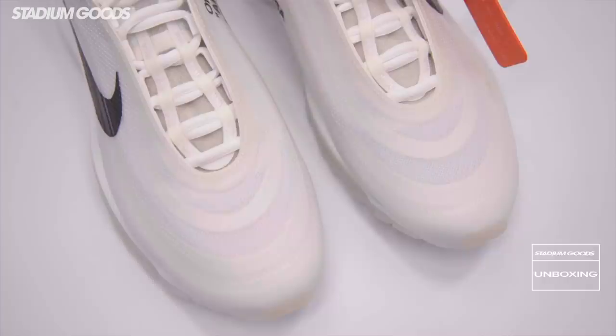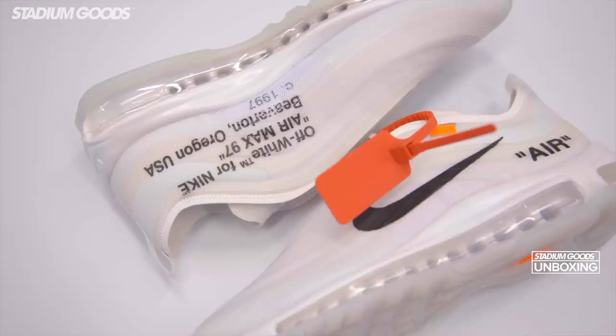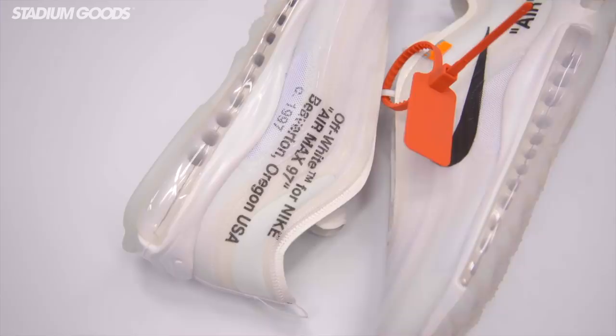Next up we've got the Air Max 97 — full white here with the mesh overlay, black swoosh on the outside, white midsole, and the 360 air unit that you can see right there.